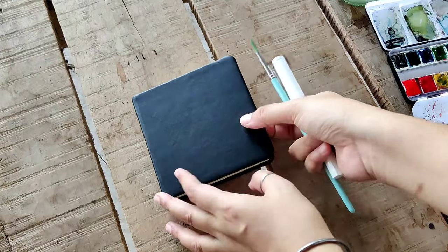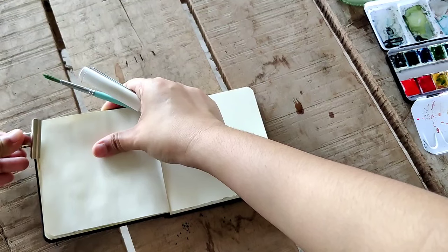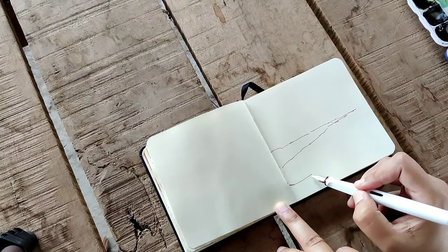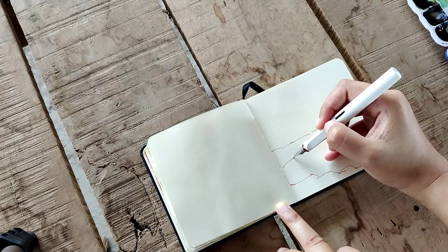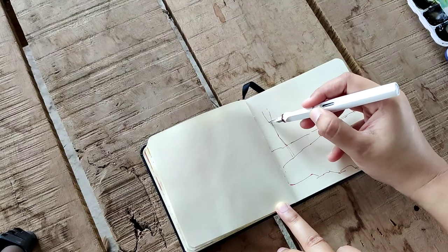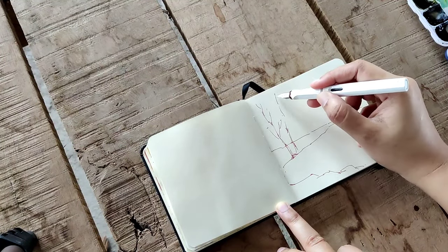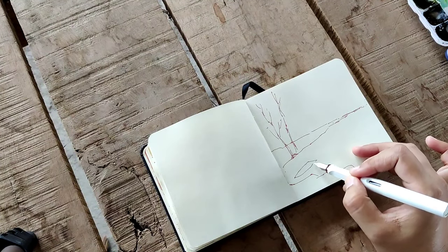Hey guys, welcome to my channel! Today I will be painting a little lake scenery in this sketchbook. I am using my Lamy fountain pen and the ink is water-soluble, which means it is similar to watercolors. Let's see what happens if I use water over this ink. It is a very simple composition, so I won't be speaking much during my painting — I will let you all enjoy the process.